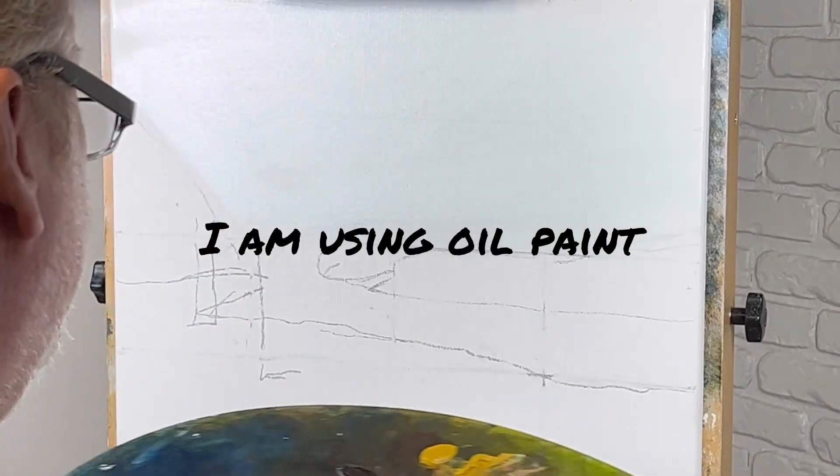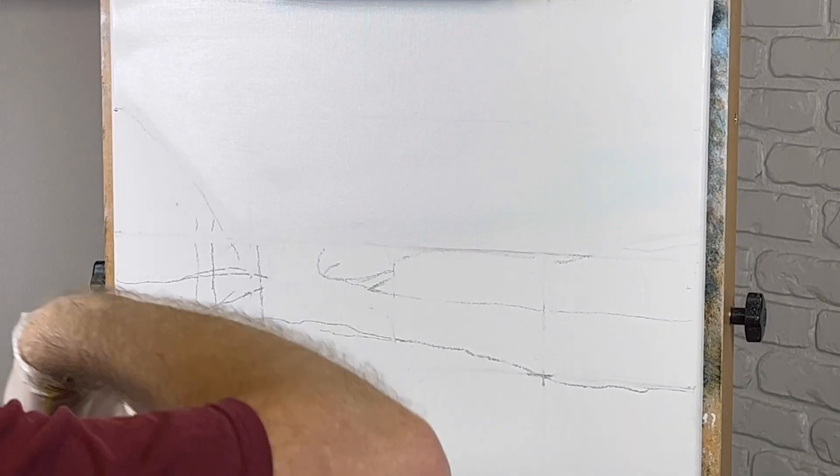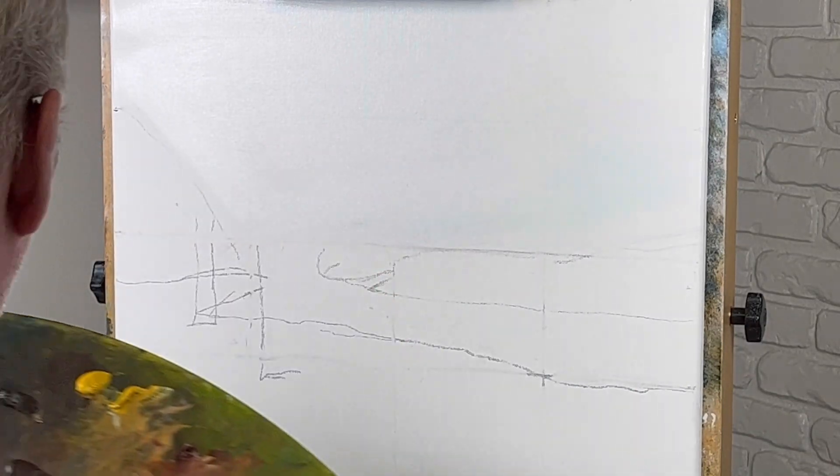All right, let's go ahead and get started here. This is going to be a landscape painting — hopefully it looks like a fall painting. This is what I'm shooting for today.